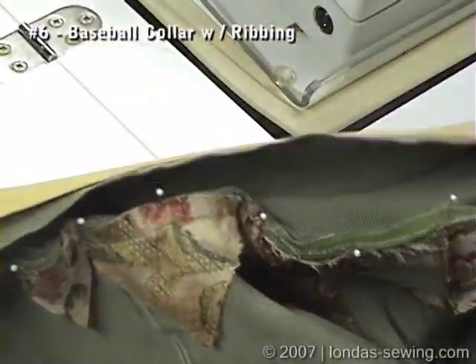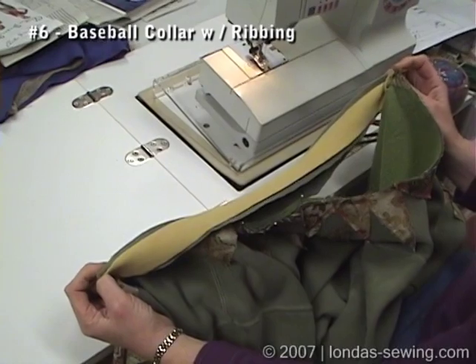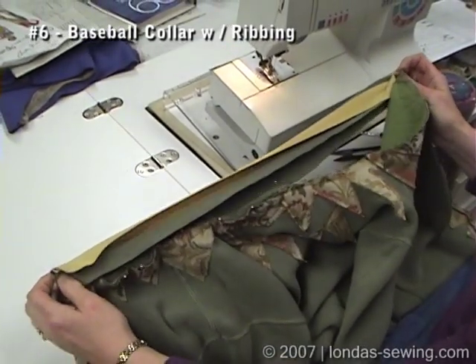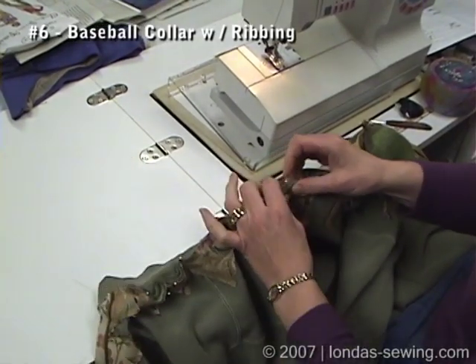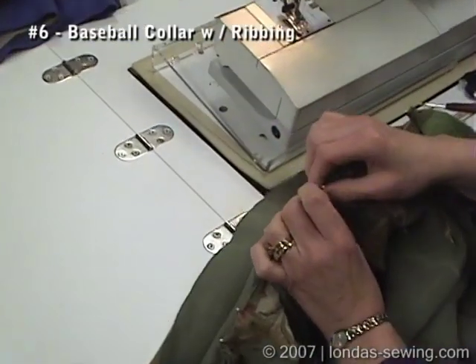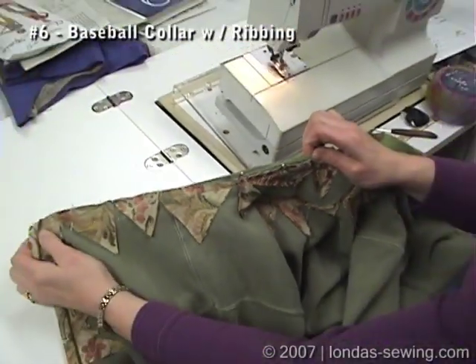So I have here 20 inches worth — just as we determined with our math — of ribbing, and you can see it's got to stretch a long way. I've already done this half. I marked the half of the ribbing, put it to the center back of the shirt, and then stretched it and stitched it.